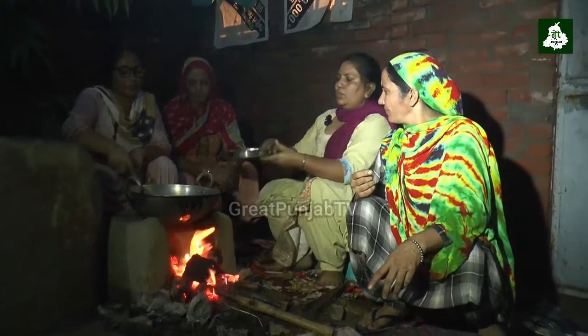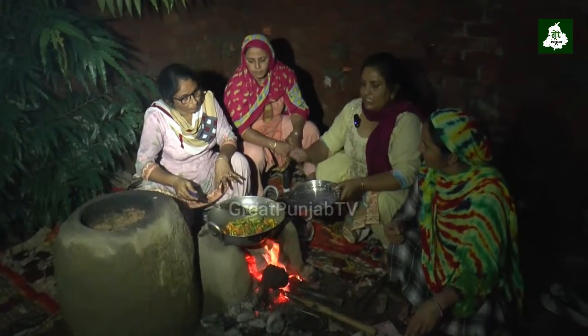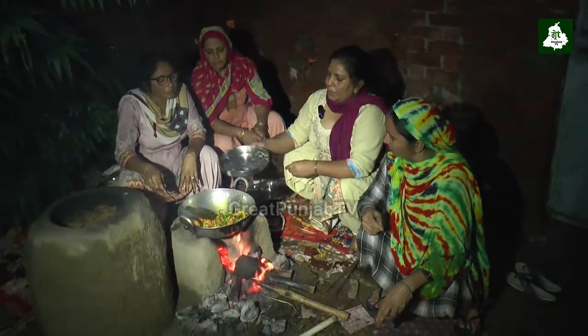We will cut it and put it in a little bit. Then the amount of salt will be made. We will cut it.